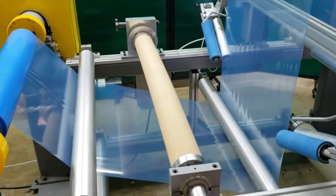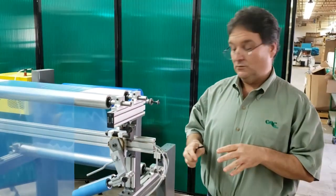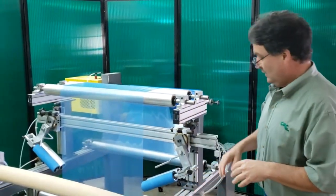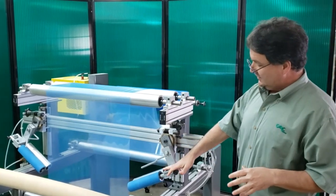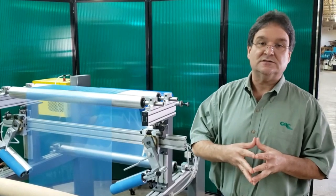So the adjustable anti-wrinkle system right now is not engaged with the web. This is the adjustable anti-wrinkle system. It's what we call a nip-type anti-wrinkle system.